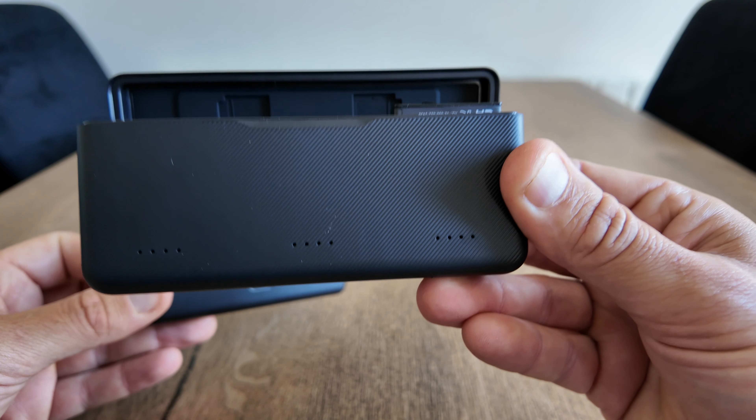If you're thinking of buying this Telsin charging case for the DJI Action 3 or 4, I'll be leaving a link in the description where you'll receive 10 percent off when you enter the coupon code. As always, thanks for watching — be sure to hit that like and subscribe button. Bye for now, see you next time.